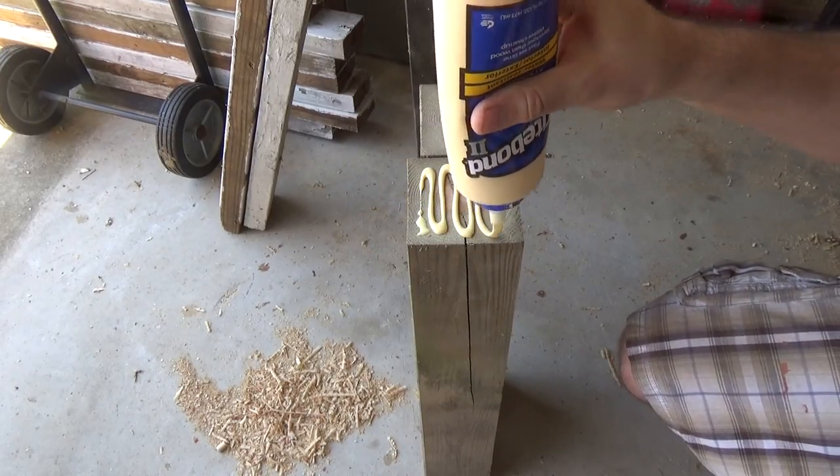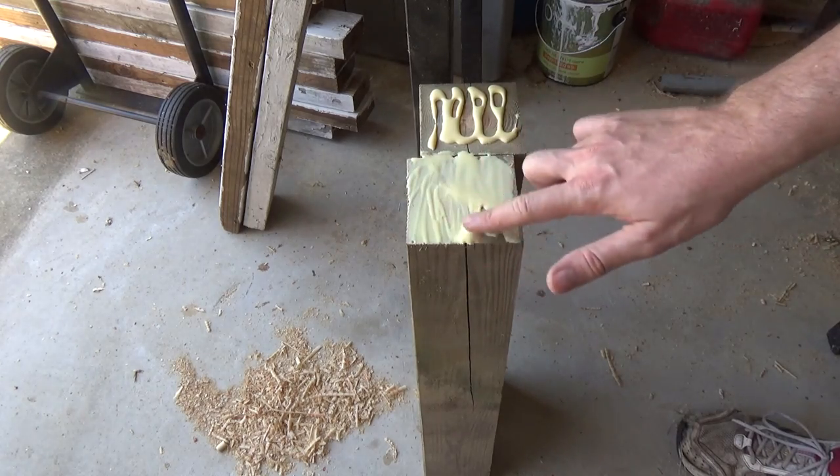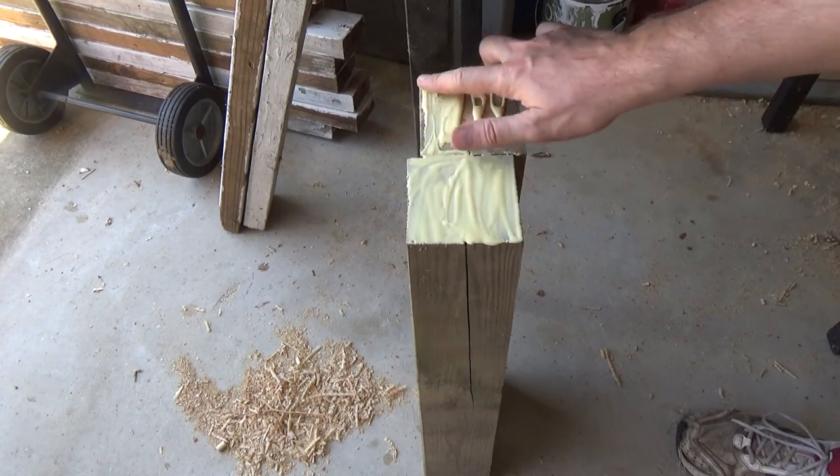I'm just pre-gluing the end grain of the legs to allow the end grain to soak up some of that glue before I actually glue on the platform base.